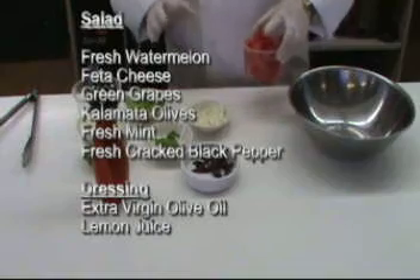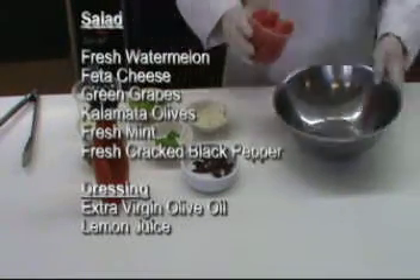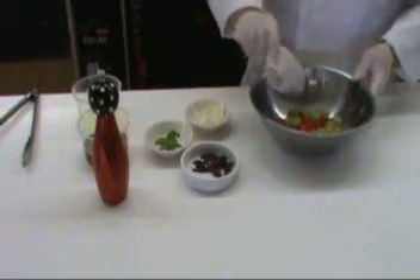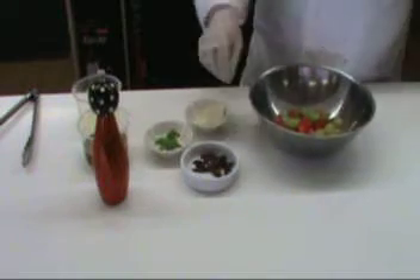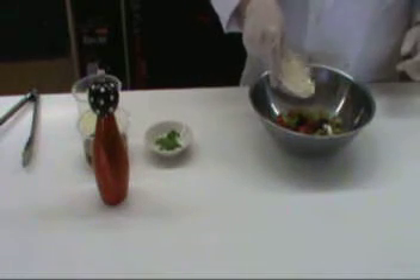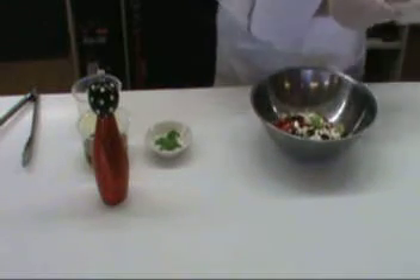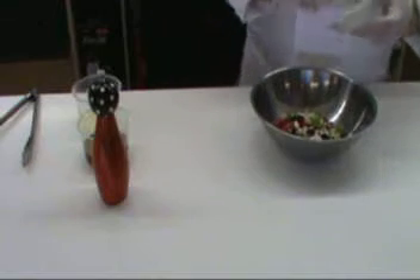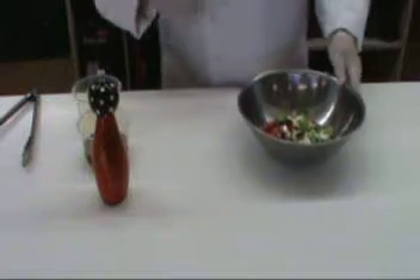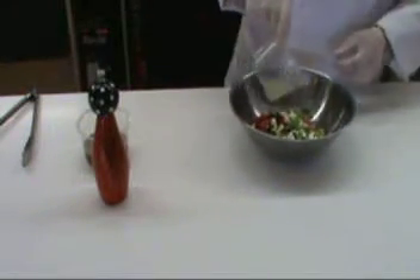On this salad, we're going to take pretty much the same ingredients and add a few others — the green grapes and the kalamata olives. We're going to put it all into the bowl: put the watermelon in the bowl, add the green grapes, add the kalamata olives, and sprinkle the feta cheese in there. We're also going to put in the torn mint leaves. I like torn mint leaves because they give you just a little bit of a minty surprise when you bite into them every now and again.